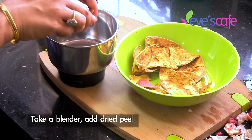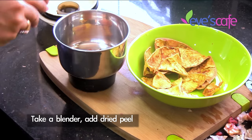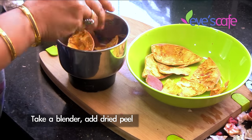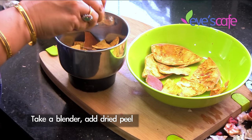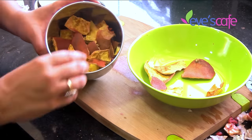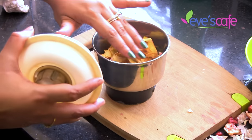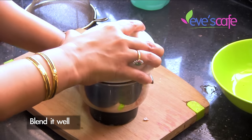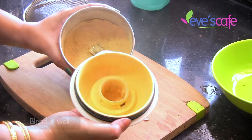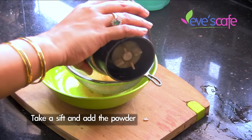To make the peel powder, it's pretty simple. Take a blender, break the dried peel down into small pieces, and put it inside the blender. Close it and blend. I got the powder like this. Take a bowl and a sieve, put it in, and sift it to catch the big chunks.